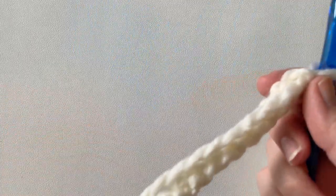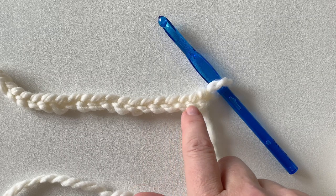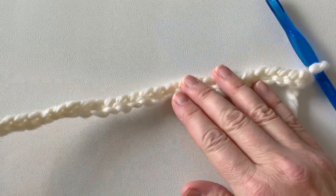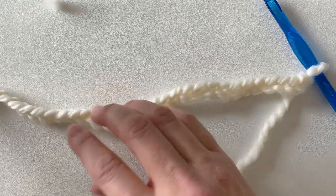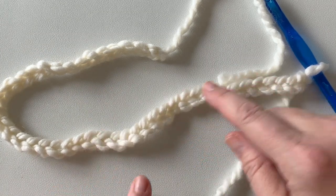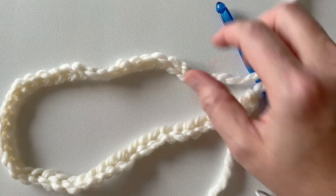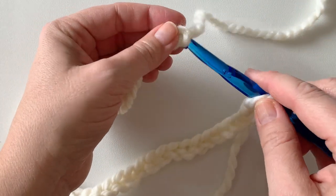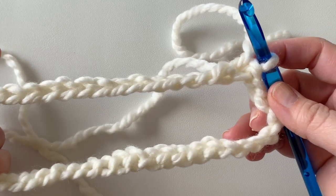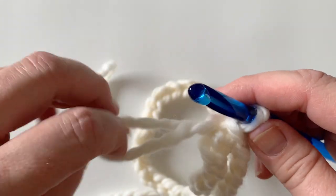I finished making my chain. Each V equals one chain stitch, so count across and make sure you have 48. Now we're going to join this chain to create a tube. One very important thing: do not twist your chain as we go. The easiest way to avoid this is by laying the chain flat. Insert your hook into the very first chain from back to front, yarn over, pull through those two loops — that is your slip stitch made. Check one more time that your chain is not twisted.